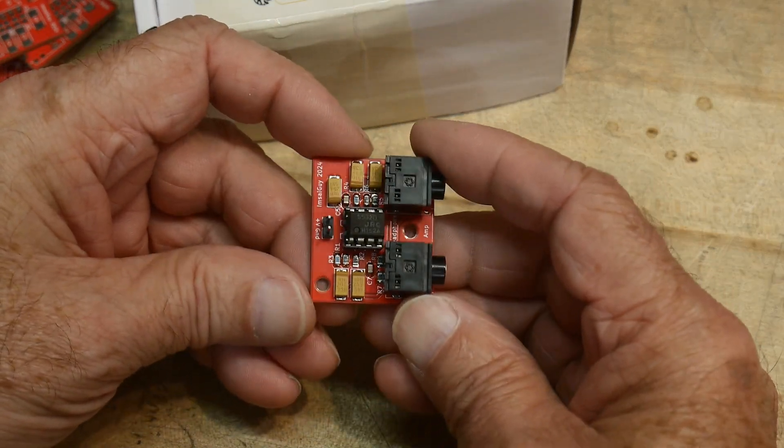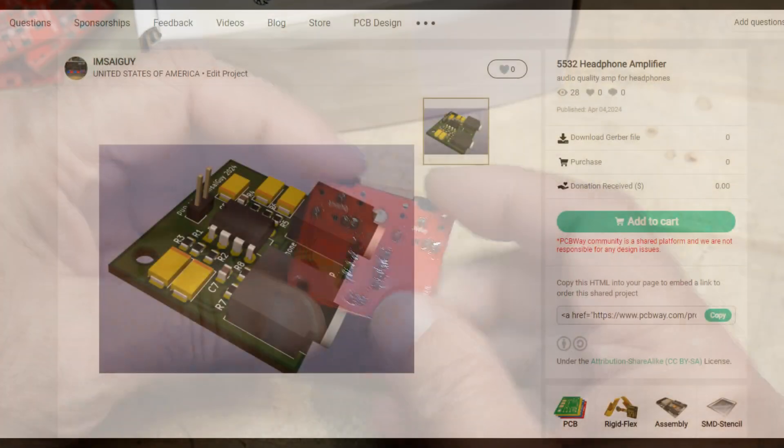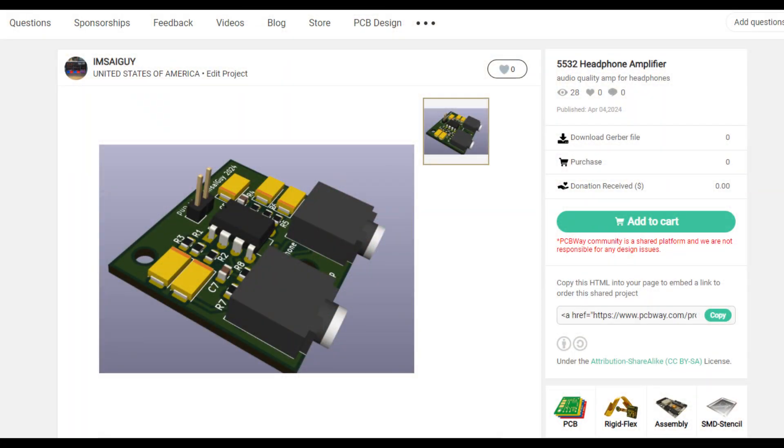Everything came out good. Kind of a short little video — it's a fun little project.